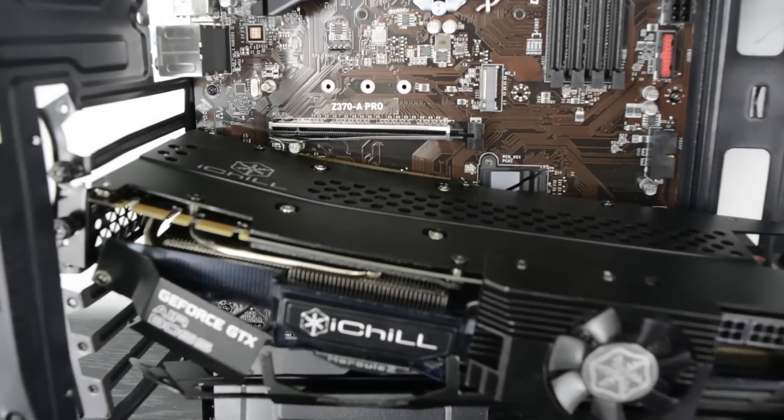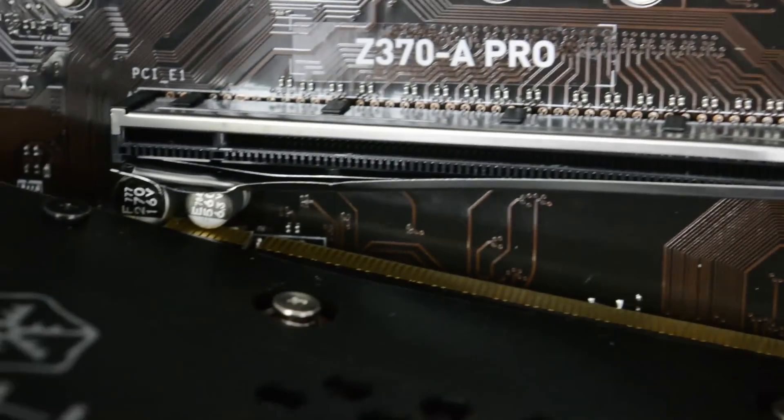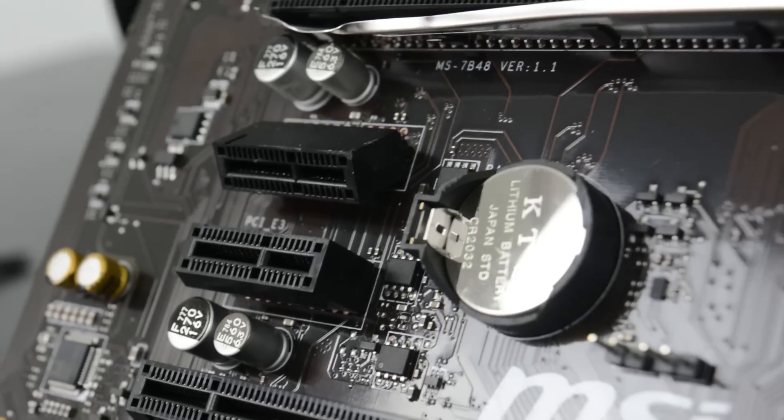The GPU's been ejected again — no further damage to the PCIe slot, but the slot underneath is completely bent.